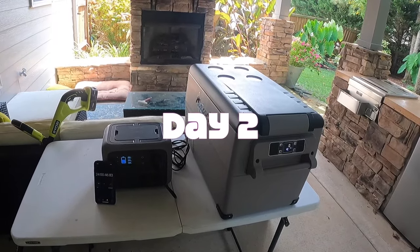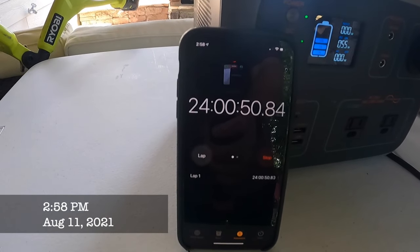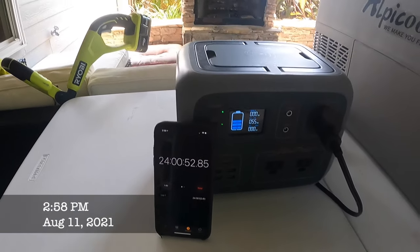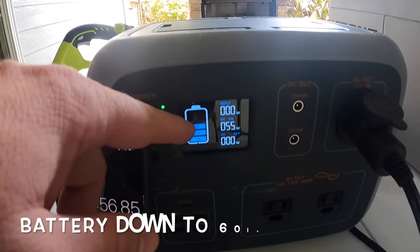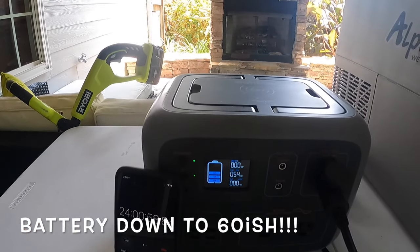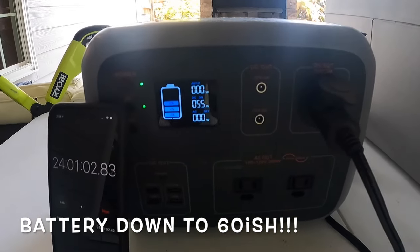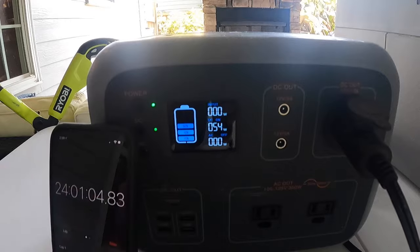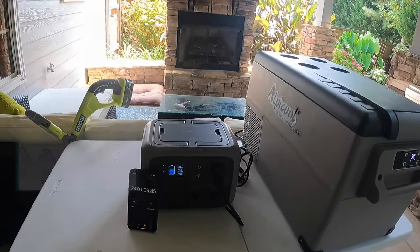Okay, we are at day two. Looking at our stopwatch, we are at 24 hours and 50 seconds. The battery at this point is at 60 percent, which means we're anywhere between 60 and 80 percent. You can see the compressor is on right now — we're drawing down about 55 watts. It's been running all night and it has been hot.